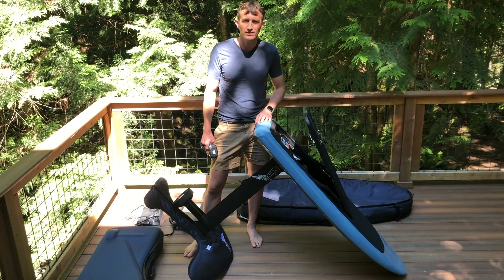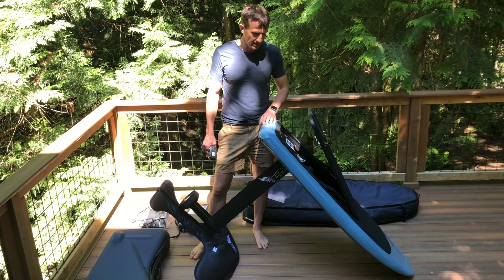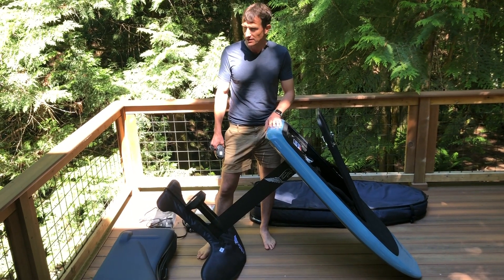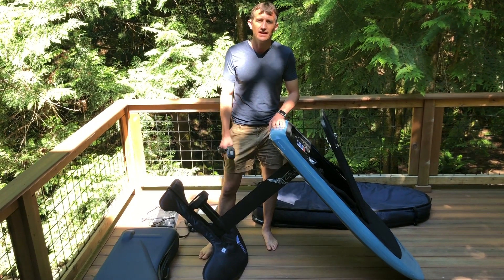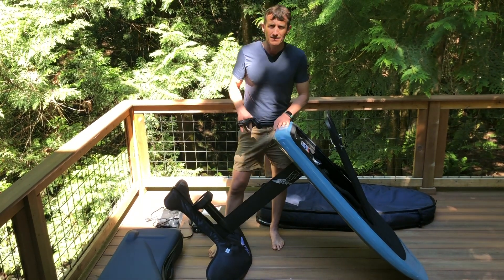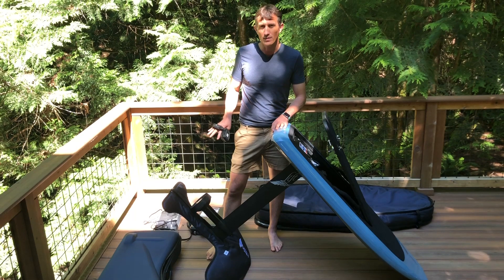Hey everybody, Phil here with Houston Kiteboarding. We have the new Lift E-foil in, the Lift 3. We've been on these for about a month now and selling lots of them actually. Production issues abound, so we're kind of getting them in weekly and a lot of them are pre-sale, but give us a call if you're interested. I made this video to answer some questions and go through a general review of all the equipment.